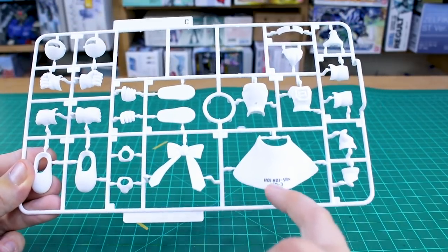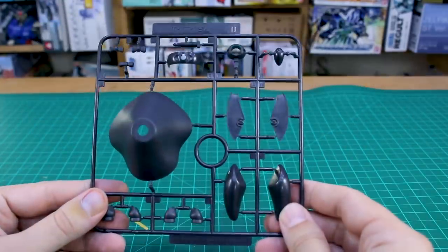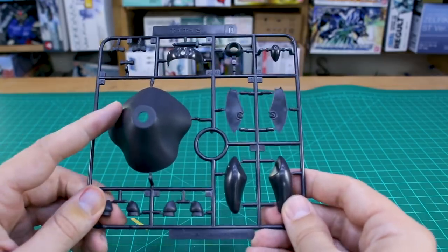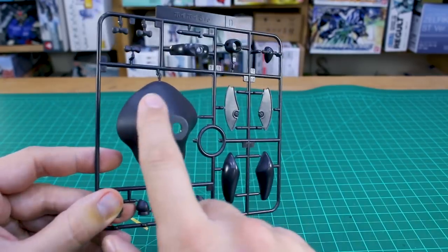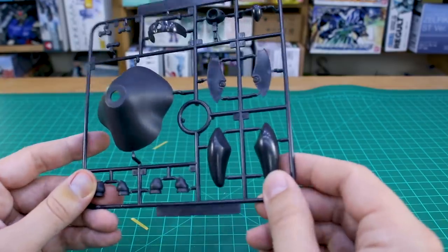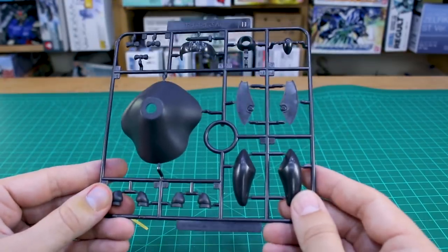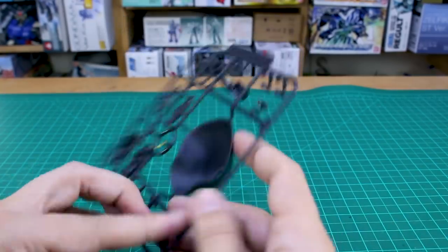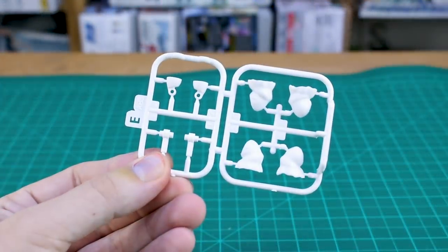The C runner is in white with a very matte finish, which should look really nice straight out of the box without being super shiny and plasticky. There's some pre-printing on the front of the aprons that looks pretty nice. Runner D is in a super dark brown - almost black - for the skirt parts and ear parts. Notably, some parts on this runner are very matte black while others are more glossy, giving different textures.